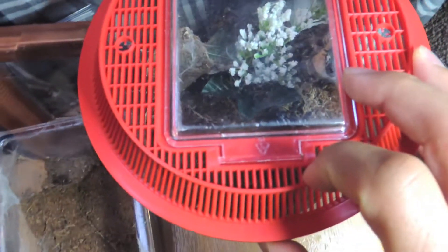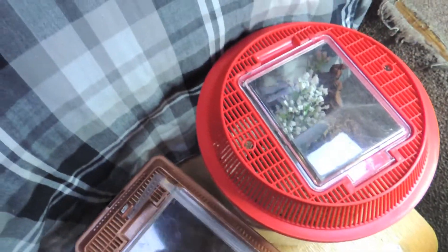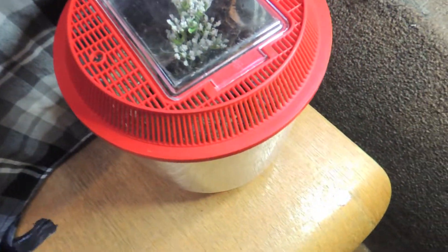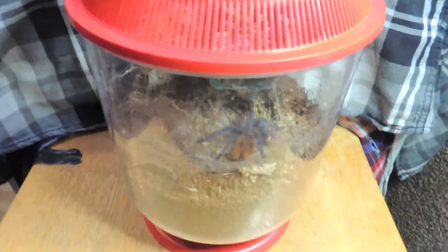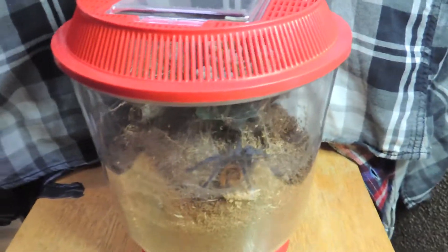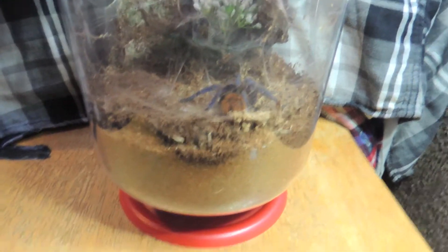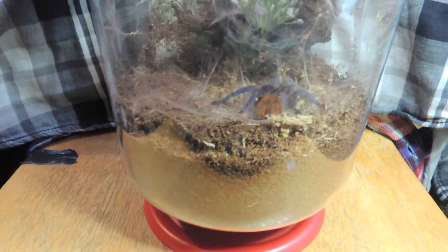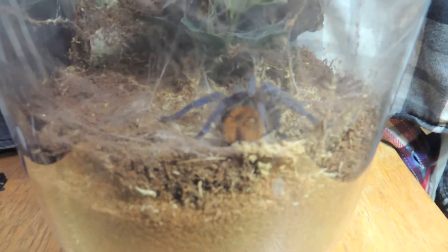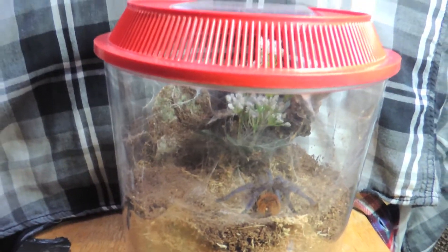He had a fake plant in there, which is now in the new cage. Let me just get this out of the way and show you some stuff. I'm going to talk a little bit about rehousing — I already did the actual rehousing itself, so I'm not going to talk about how to get them out or move them. I'm going to talk about things to help them get more settled once you do rehouse them.